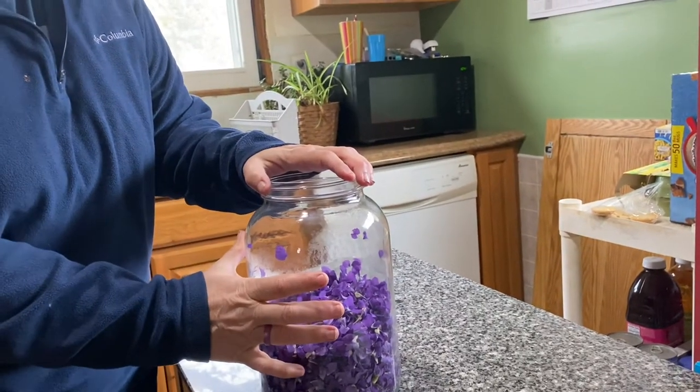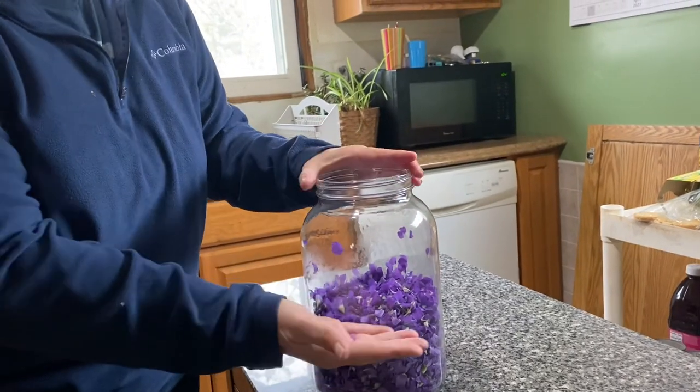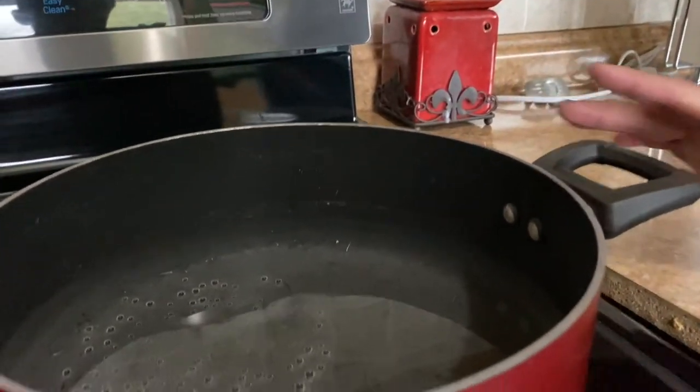I have got it in this gallon jar. I am going to fill my water up to just above the level of the flowers to make my tea. I don't want it too watered down because I want the flavor of the flowers. So just above the flowers with my boiling water, and the first step in wildflower jelly is always to make your tea. I have the water boiling over here and as soon as it comes to a boil we are going to make our tea.